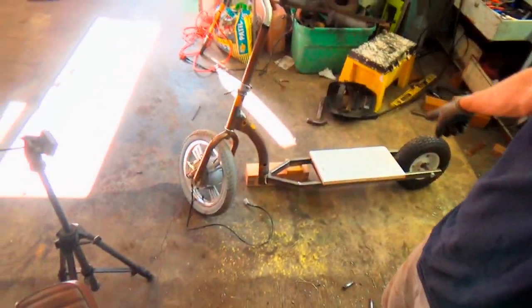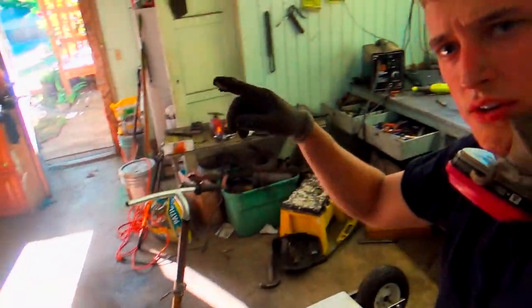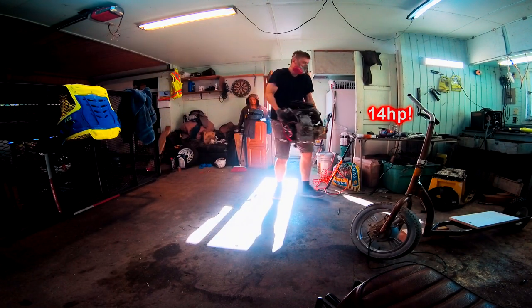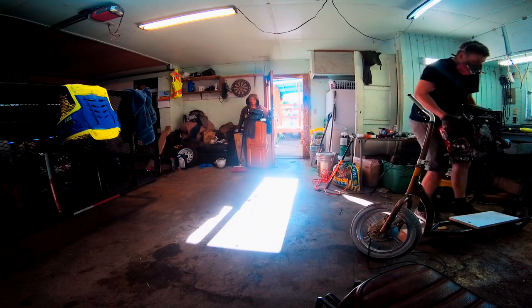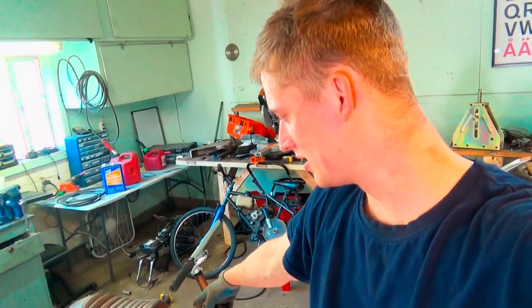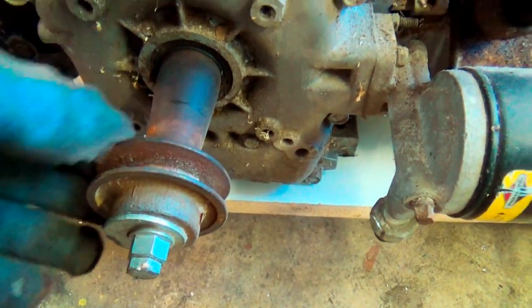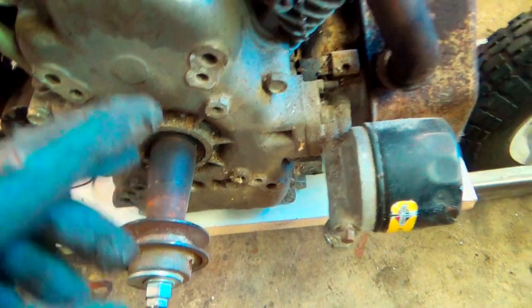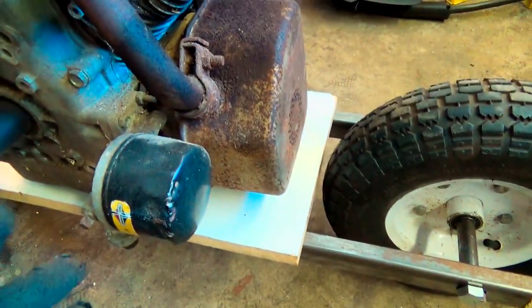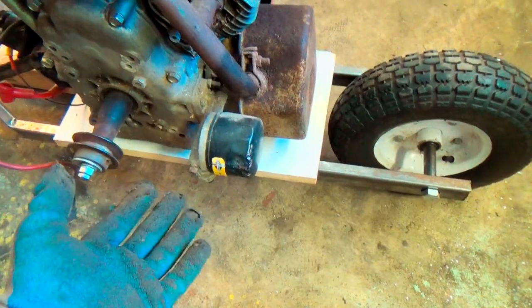We got ourselves a rolling chassis. I'm just going to show you what engine I'm going to put on there. I actually may or may not go with the V-twin on this. As you can see, the shaft is tapered because it came out of a generator. It's going to have to be belt drive if I use this, and then I'm going to have a jackshaft right here with a pulley, then to a chain drive, and I'm going to have to have a belt tensioner right here somewhere.